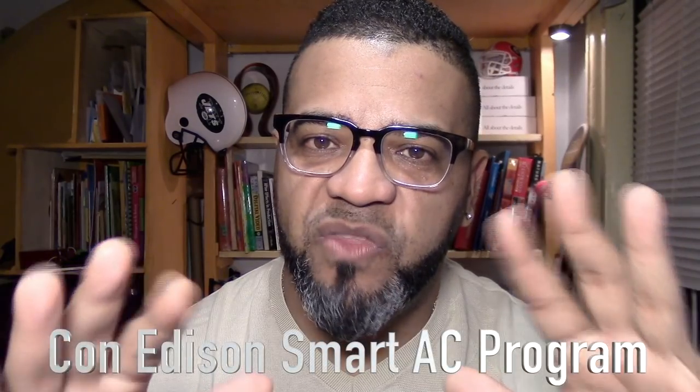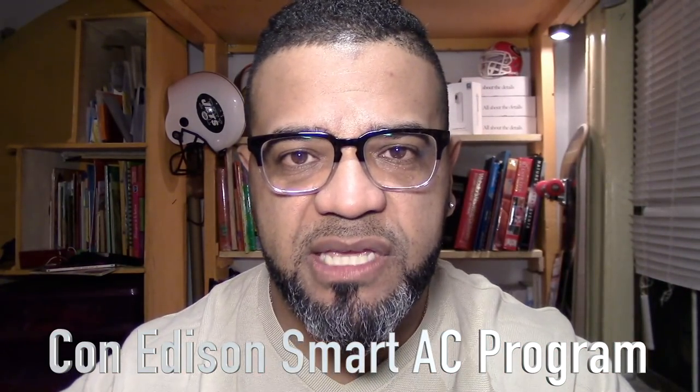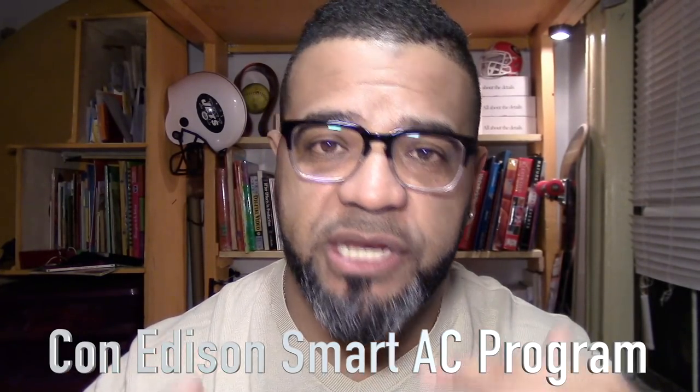Hey, what's up — Juan Granos back again with another review. In this episode I'm going to show you what you need to make any AC in your house — especially an older version, the ones with the knob, not digital — into a wireless smart AC. The kit I received was sent to me by Con Edison of New York, the electricity supplier here in New York.